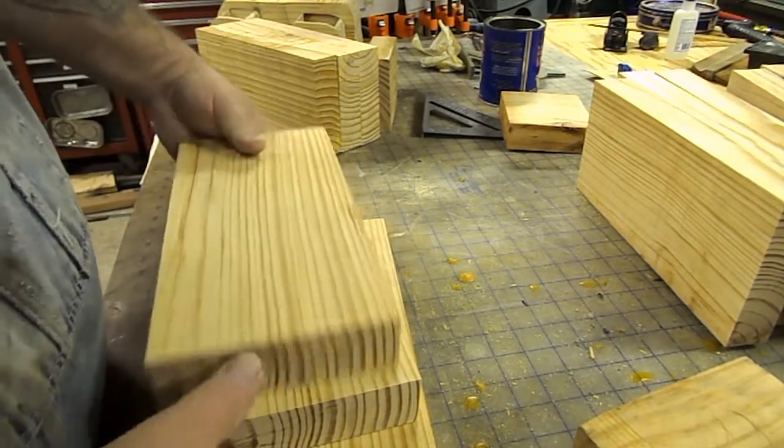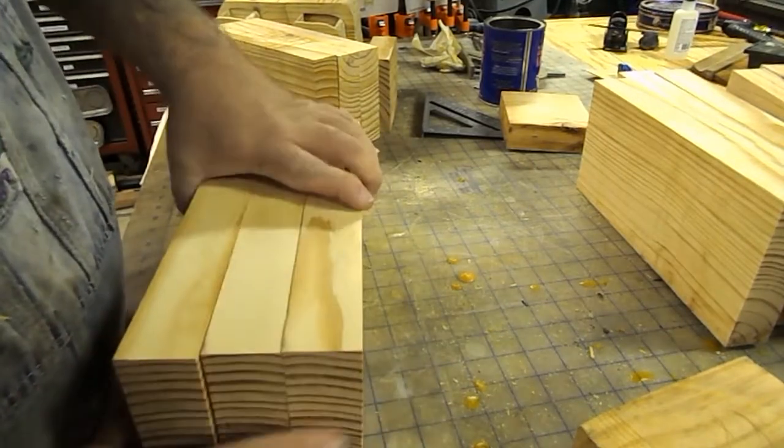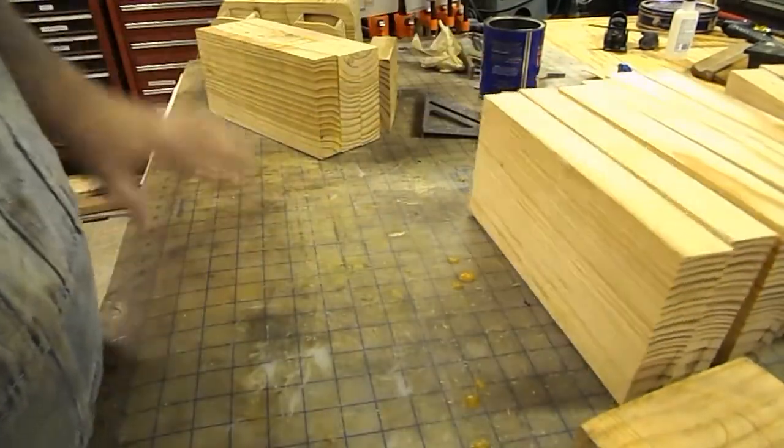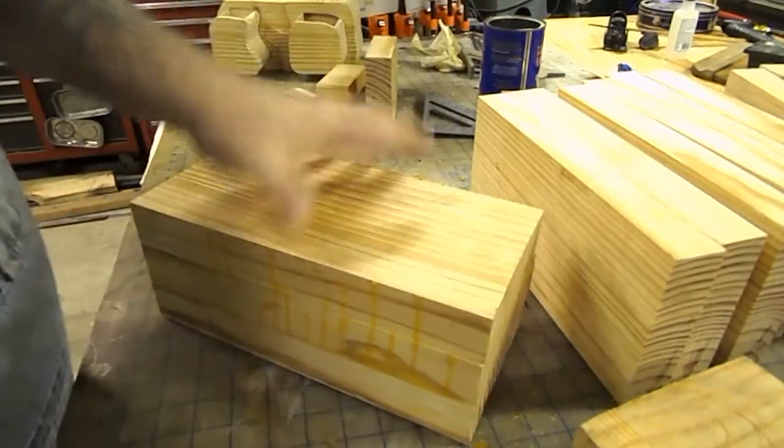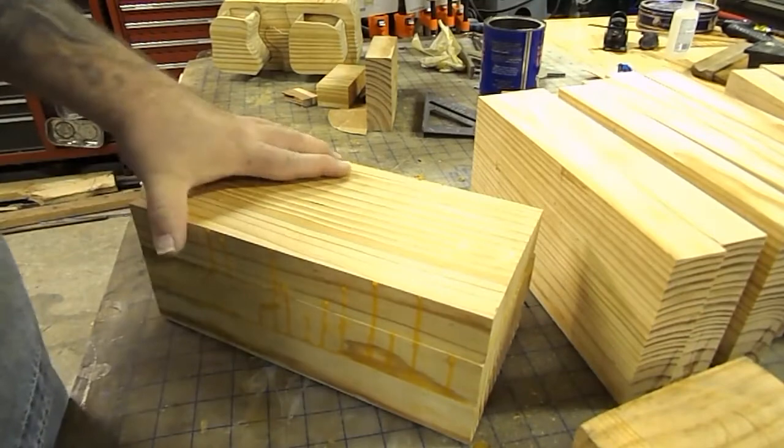So I'll take these, glue them up, clamp them, let them sit, and get into the next stage. After I got one glued up and cleaned up, we'll get it on the bandsaw.